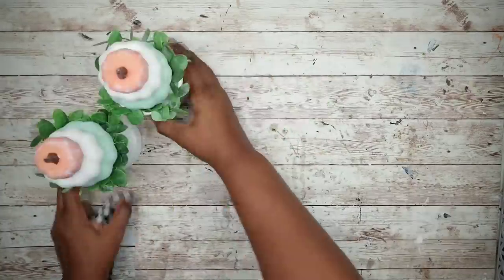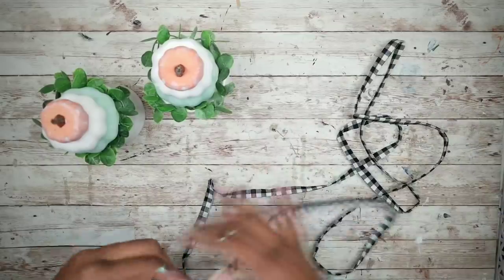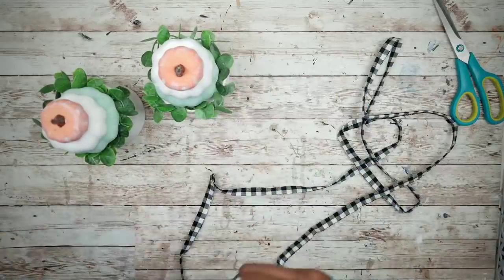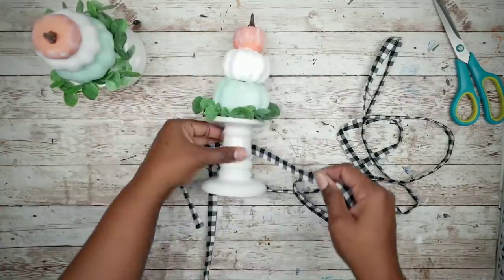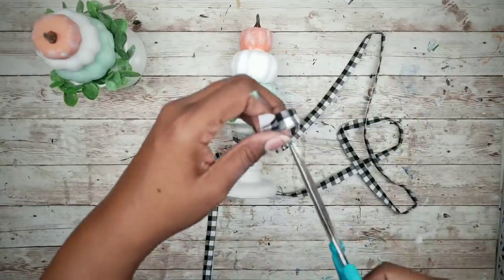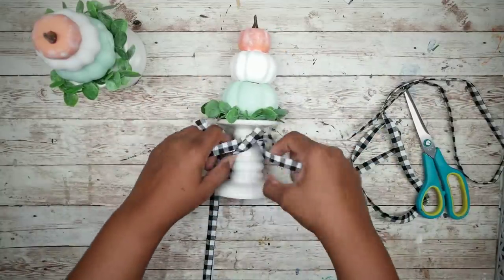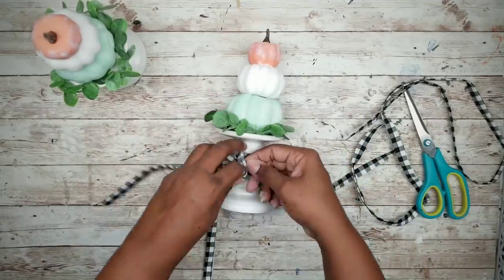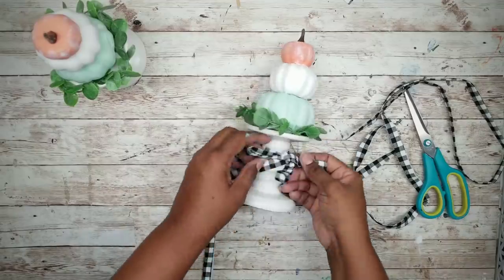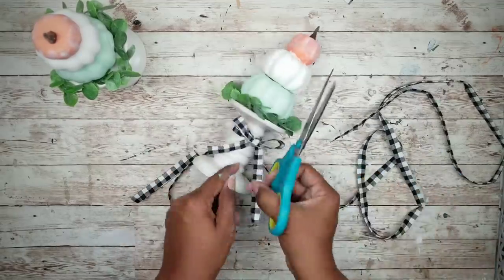Repeat that on the other piece. Now that both pieces are done, you can finish off with a bow — I'm just going to use some made from a scrap piece of fabric. Cut a piece that's long enough to tie around the base, then tie a bow in each one. Clip your ends, make sure it's nice and even, and repeat this on the other piece, and your pieces are done.